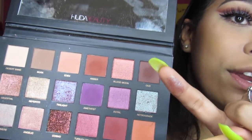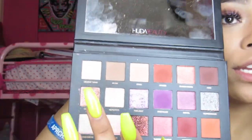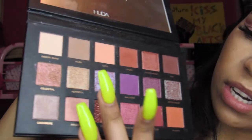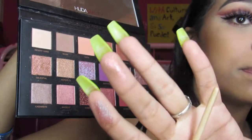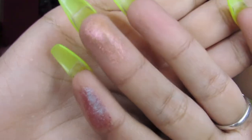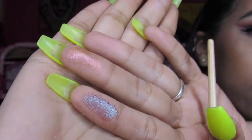You see how my finger looks purple but on the palette it looks like a whole different color? This color here looks kind of peachy on camera but look what it looks like on my finger — you see how it kind of shifts color? I'm in love. So I'm going to be using Twilight, which is the purple shade.